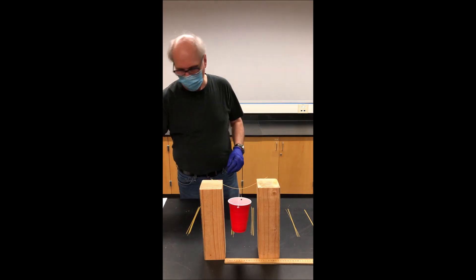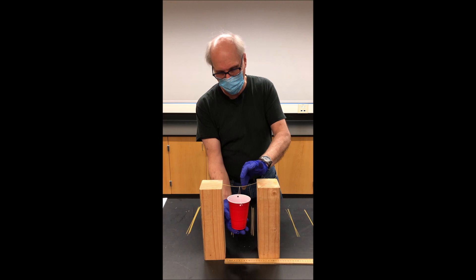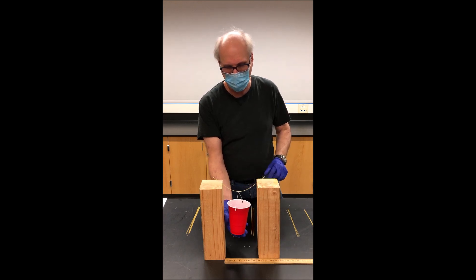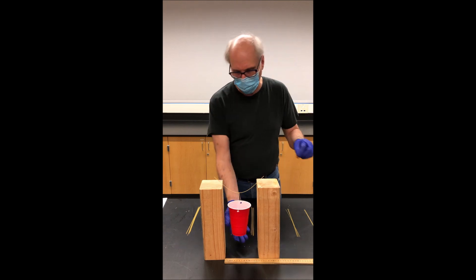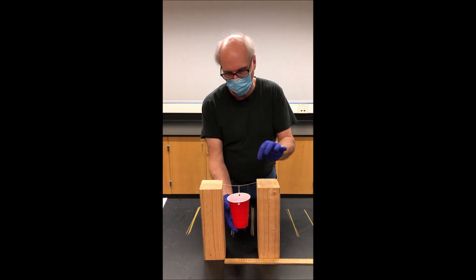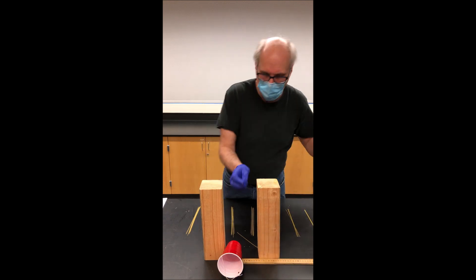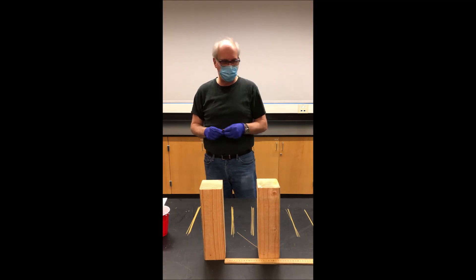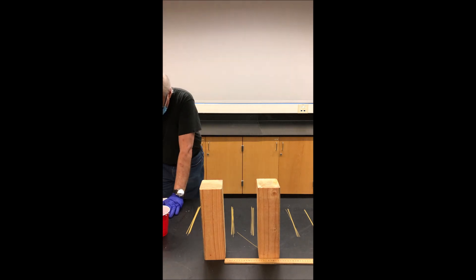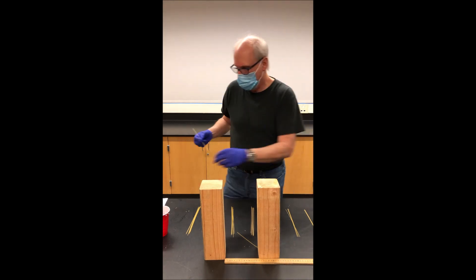Starting with one penny, I'm going to drop it into the cup. I'll support the cup so the impact of the penny doesn't break the strand — we're not measuring that. So that's one penny, one strand. Two pennies — looks like it broke with two pennies. You're going to record on your lab sheet: one strand, one penny, because the second penny actually broke the strand.